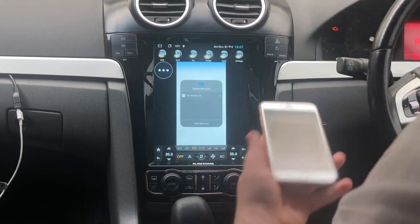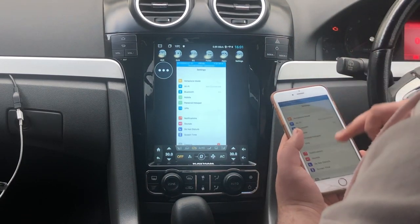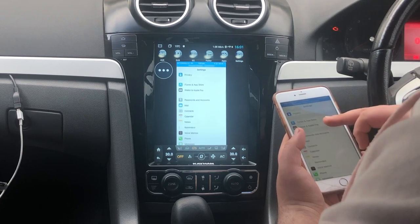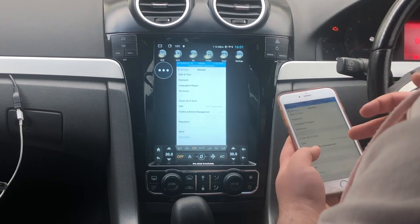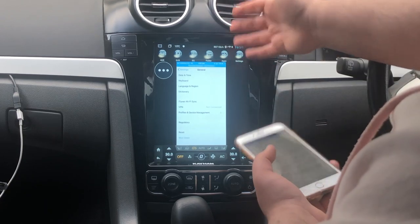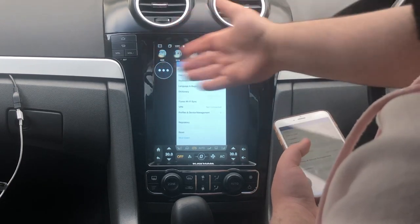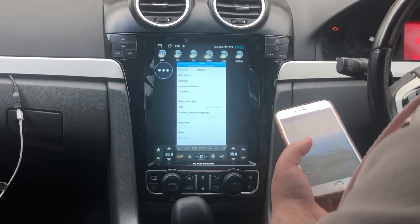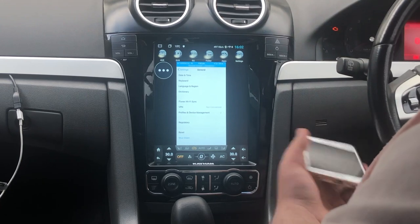As you can see, my phone has now popped up on the screen. So you can access basically everything — your Snapchat, your phone, your Facebook, any app you have on your phone. It will basically mirror onto your unit. Whether you're watching a video on your phone, it will come up on your unit. Whether you're messaging — anything along those lines you'll be able to see on your unit.